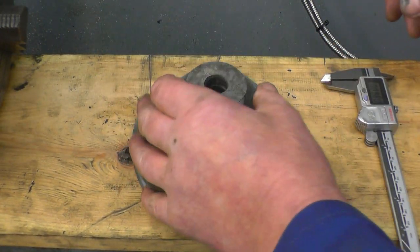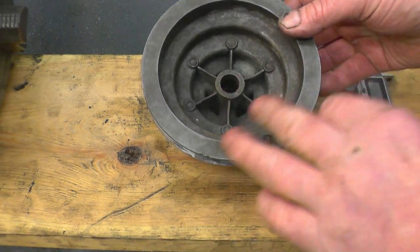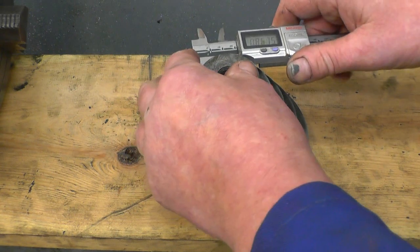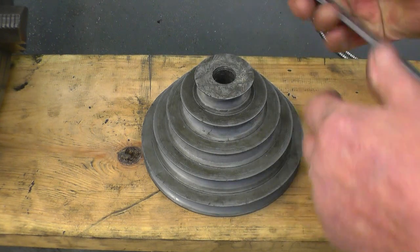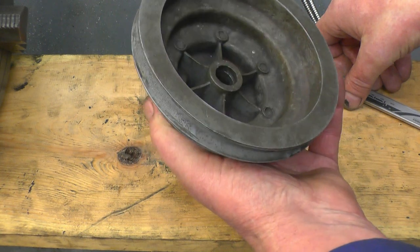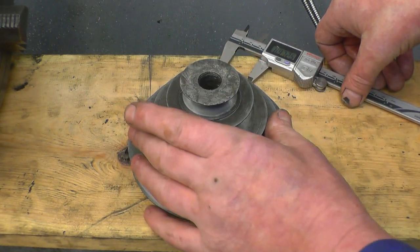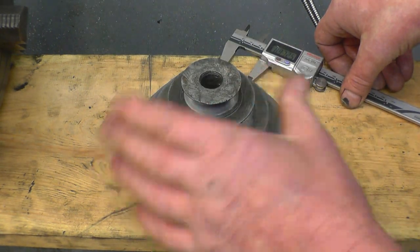I'll press the sleeve in and then bore it to fit on the shaft. Once I get the shaft up on the motor, you can see I haven't got a great deal of metal to play with. Motor shaft's five eighths, so basically if I bore that out to three quarter it'll give us a sixteenth to seat the sleeve in, which will be enough. I'll press an aluminium plug into here and then remount it and bore it, so first thing is to get it set up in the four-jaw chuck and bore that out to three quarter.